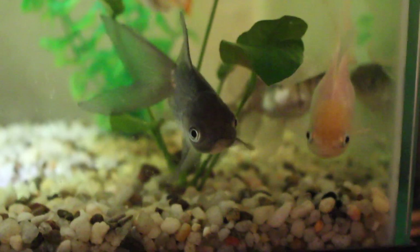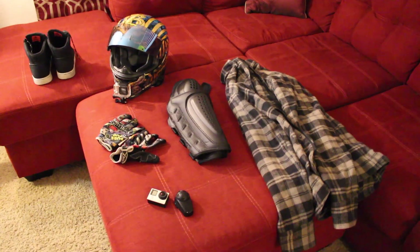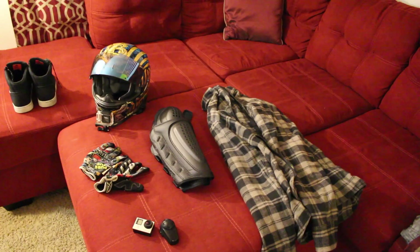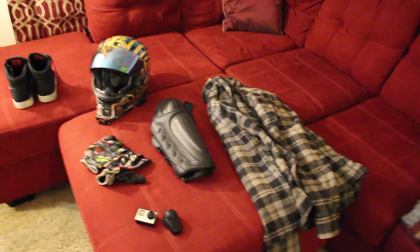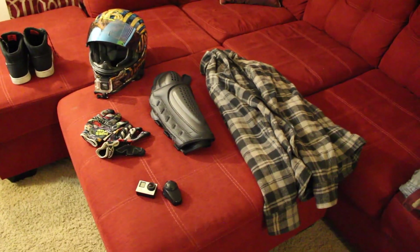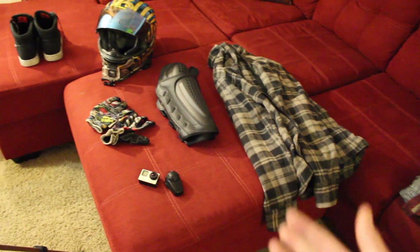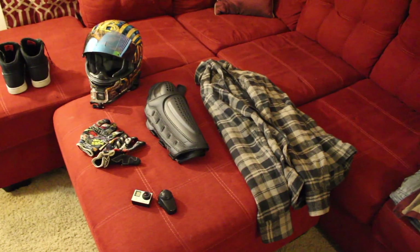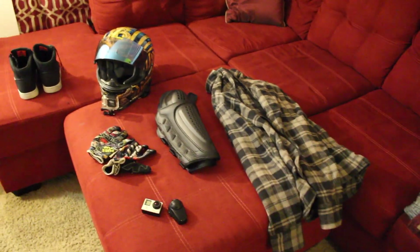What's up everybody? So this has been a requested video for a little bit now — I figured I'd do it this weekend because it has been cold and rainy all weekend. In this video, I'm going to be going over all the gear that I wear while I'm riding, because people have asked for it. I've done videos about my bike and the parts on my bike, but I've never done a gear video for you guys.